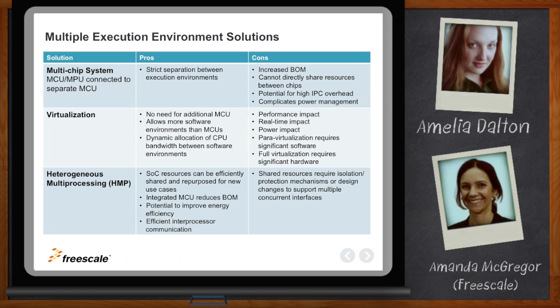You could also run virtualization with a hypervisor if you have a dual-core solution. In that case, you could run the same operating system on both cores, or run a hypervisor to have a separate execution environment on one of the cores. This gives more flexibility to dynamically allocate tasks between the two cores, but it tends to be power-hungry and there is some performance impact — the real-time responsiveness may not be adequate in some cases.